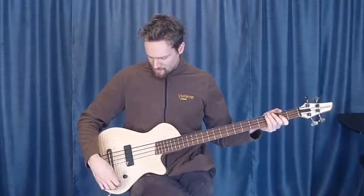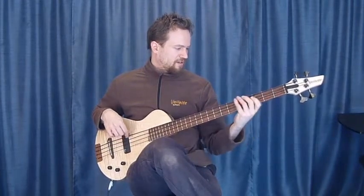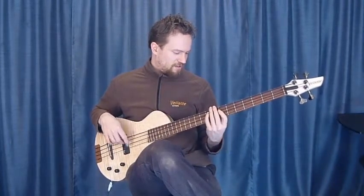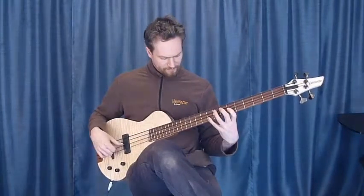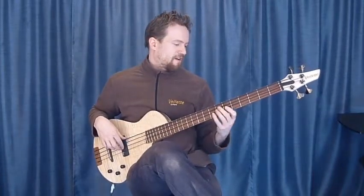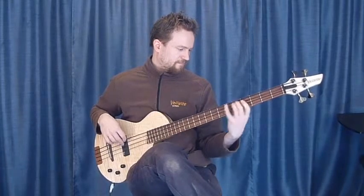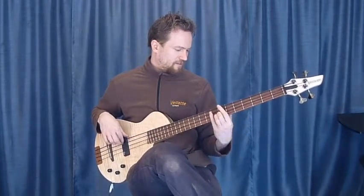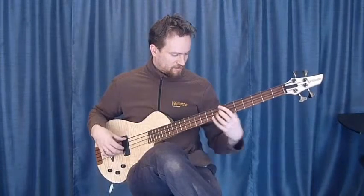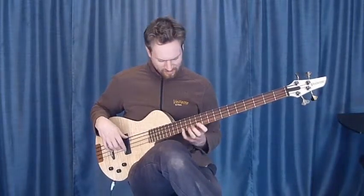Let's listen to the piezo pickup first. Panning over to the center position, both pickups all the way up. And full magnetic.